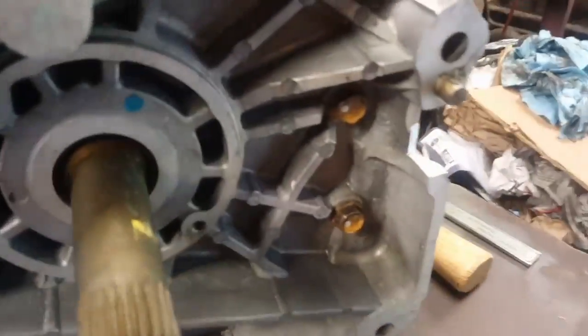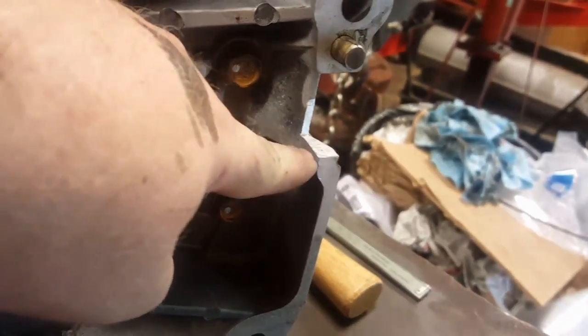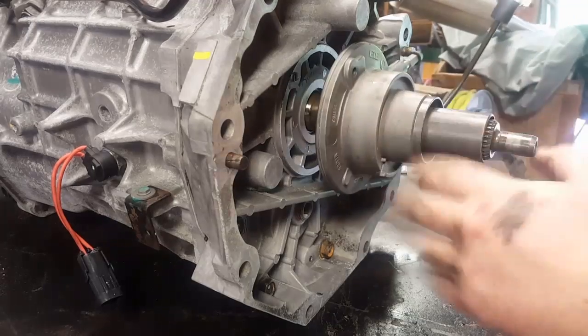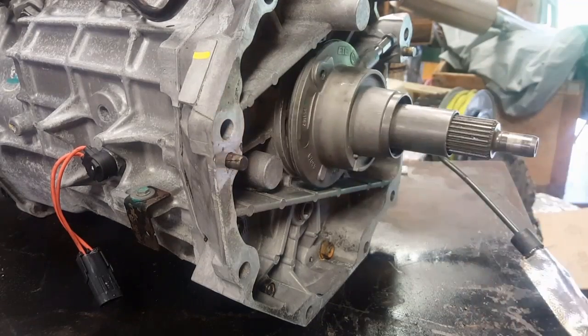In order to put this stuff to fit, you've got to notch the case here. You can see from here to here I cut. You'll see they get this hose, the pipe to fit.